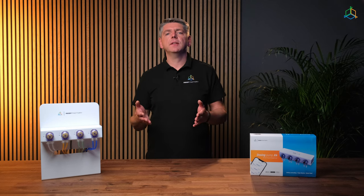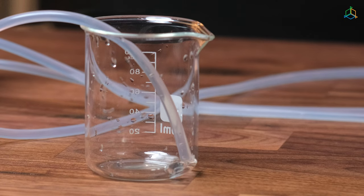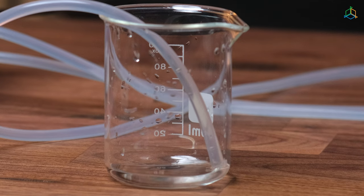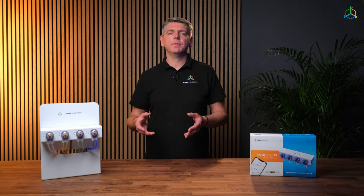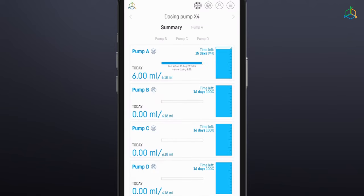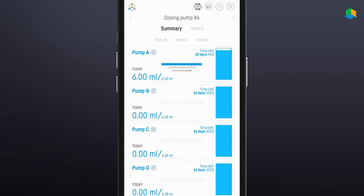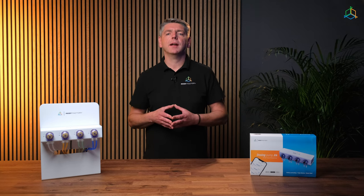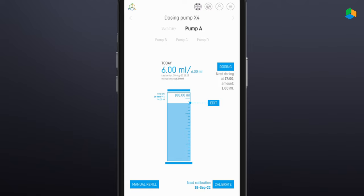Before calibration, prepare the container into which the fluid will be poured during the process. You can use scales for this, but in some cases you will need to know the density of the fluid being pumped to calculate the volume. During calibration, the unit will run the pump for 60 seconds and then automatically turn it off. You then need to determine how much liquid has been added to the prepared container during this time and enter the number of milliliters pumped into the pop-up window. Repeat the above steps for all dosing heads. In the last calibration step, enter the time after which the device will remind you to carry out another calibration. You will receive a reminder via notification from SmartReef. The amount of liquid added is displayed at the top of the screen in the center.